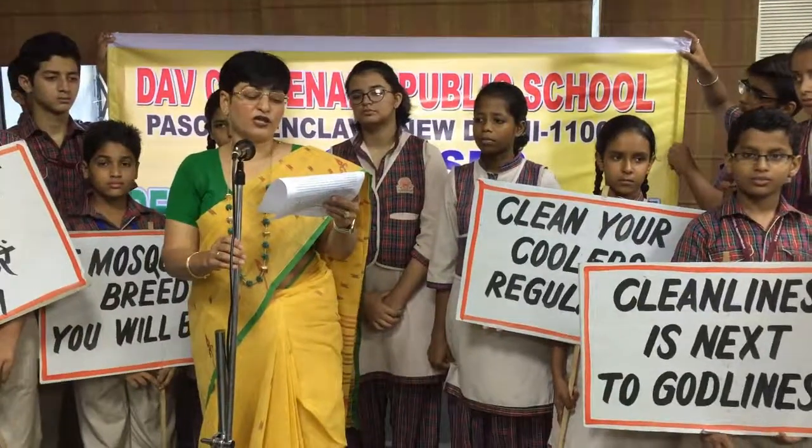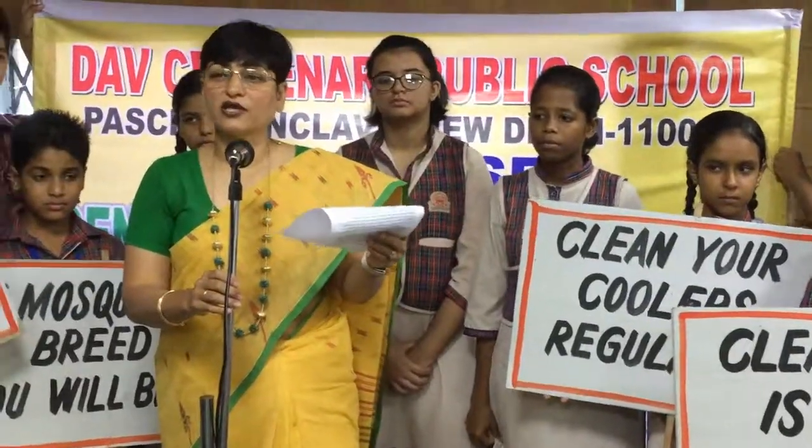By following these simple instructions, you will be able to reduce your risk of falling prey to dengue or its complications. Thank you.